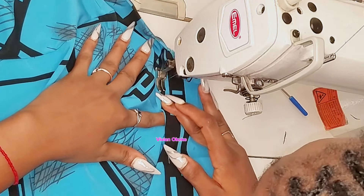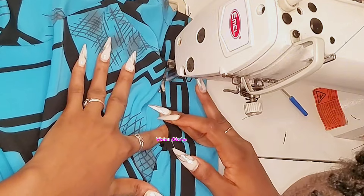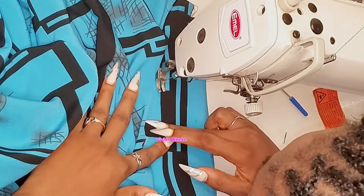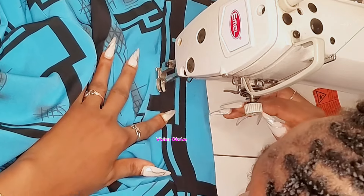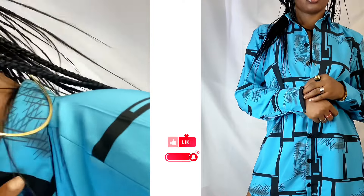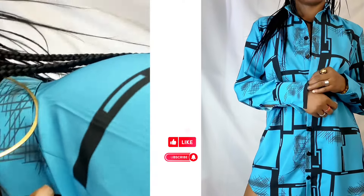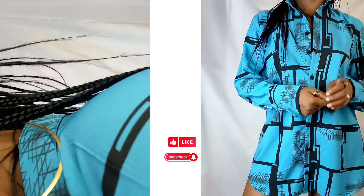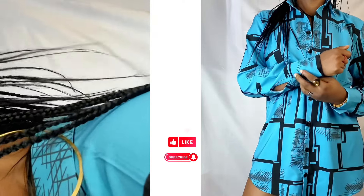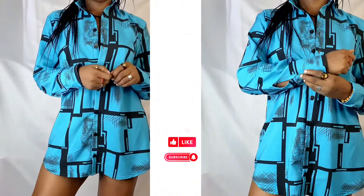That is how to create a collar and attach it to your shirt. I hope you were able to learn one or two things from this video — if you're a beginner, let me know in the comments if this was helpful. Thank you for watching; this is the end of the shirt sewing series. I love you guys so much and I'll see you in my next video!